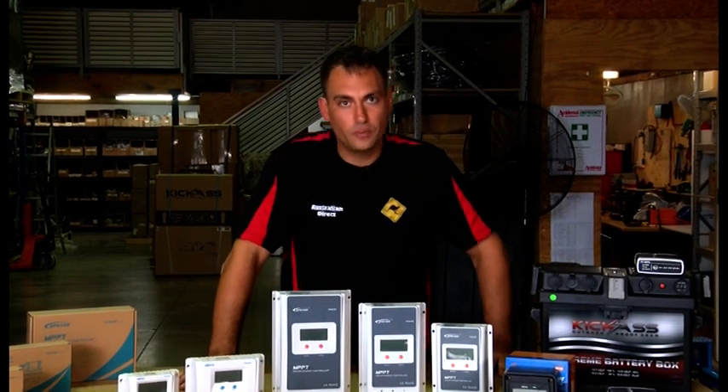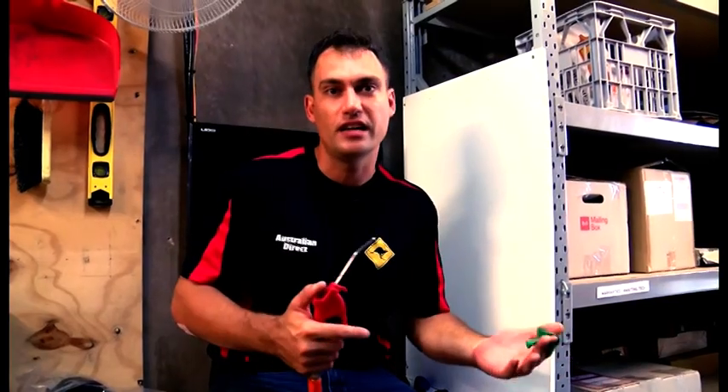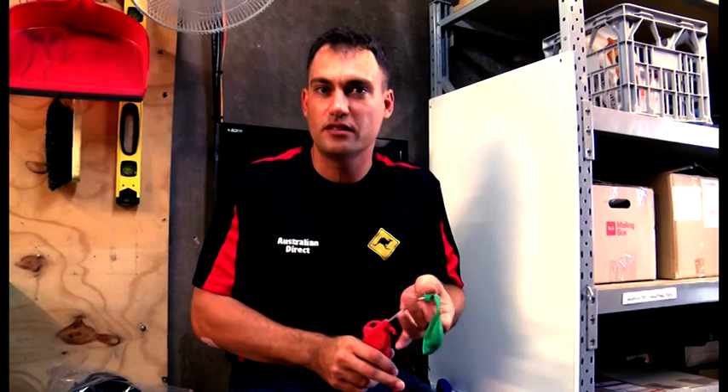I'm going to explain simply in the workshop what happens if you don't use a solar controller. Let's imagine hypothetically this is your solar panel putting out non-stop charge. It doesn't know how much charge your batteries need — it's not smart, it's just putting out charge non-stop. So if you don't have a solar controller in place, the solar panels will charge and charge and charge your batteries and they won't know when to stop.